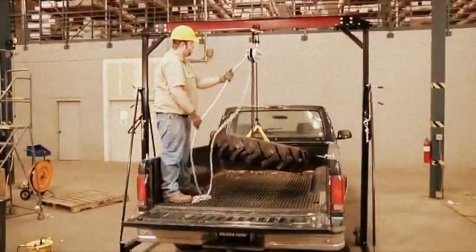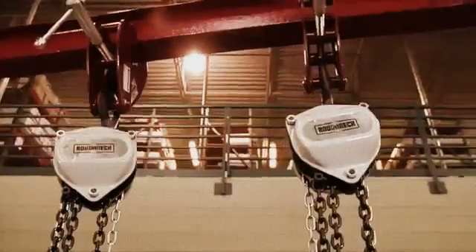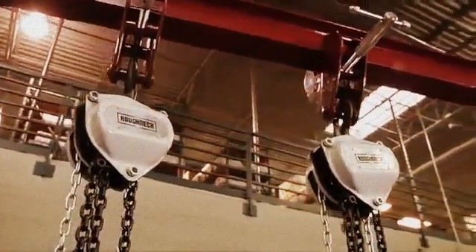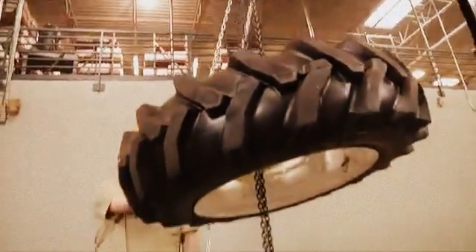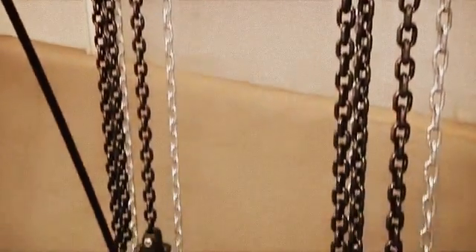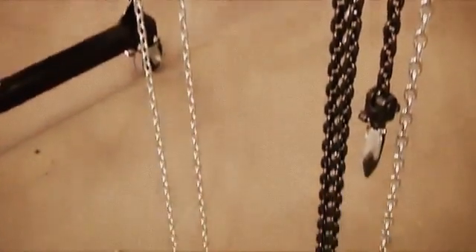When it's time to do some real heavy lifting, Roughneck has the manual one-ton capacity chain hoists to get the job done, whether it's indoors or out. There are two models to choose from: a 10-foot lift with 118 inches of chain and a 20-foot lift with 236 inches of chain.